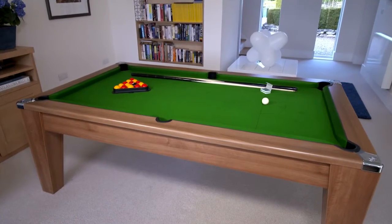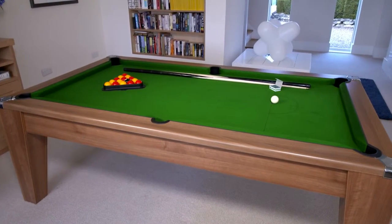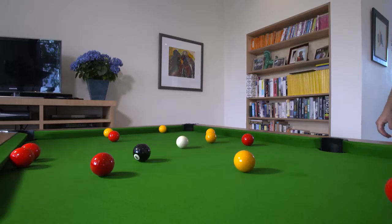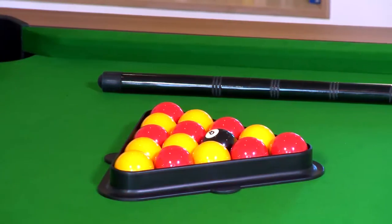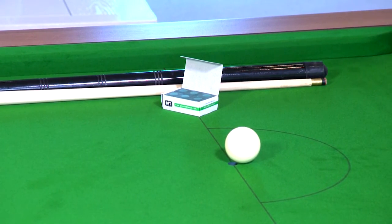The Avant-Garde has a slate bed and comes in two sizes: six foot or seven foot, like this one. There's a choice of colours for the cloth, or you can have your own design printed on it. The table comes with a set of two-inch balls, two cues, a triangle and a box of chalk, so you can get playing straight away.